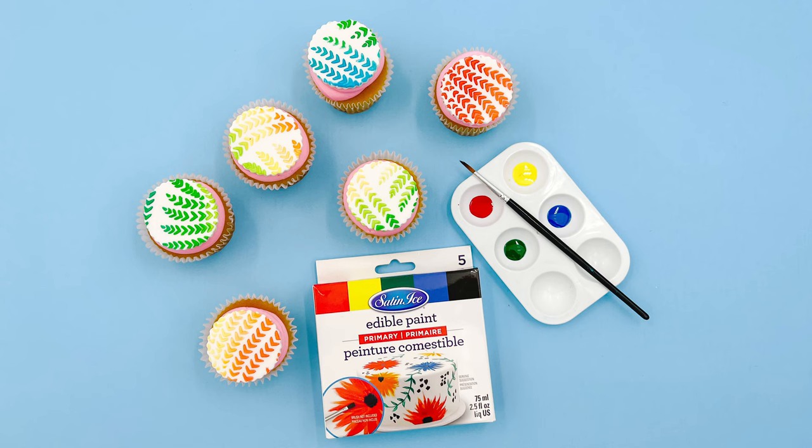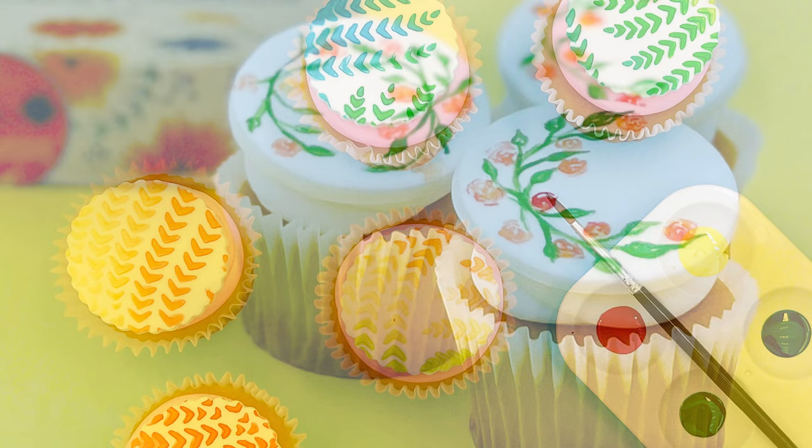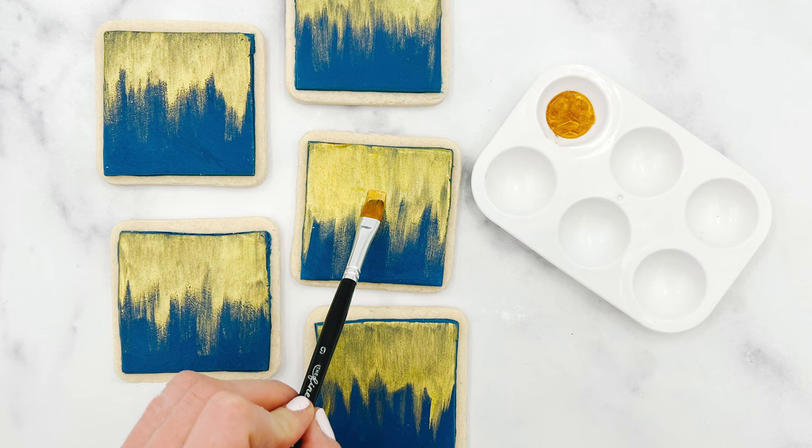Hi everyone, it's Sarah from Satin Ice. Let's take a look at our new edible paint. Available in primary metallic colors, Satin Ice ready-to-use edible paint will add a creative finish to your treats without compromising on taste.